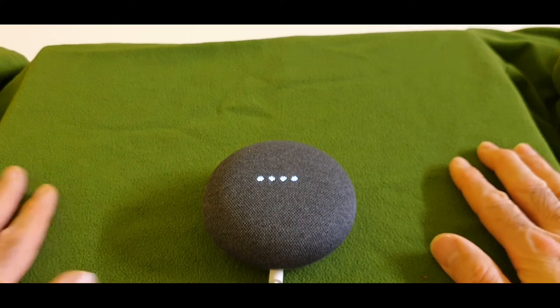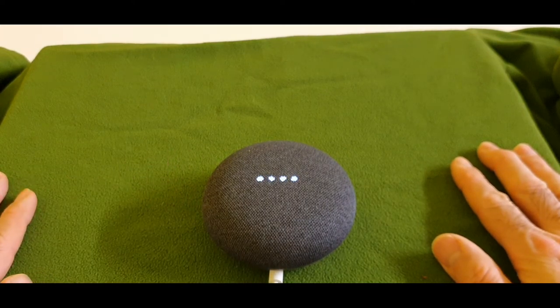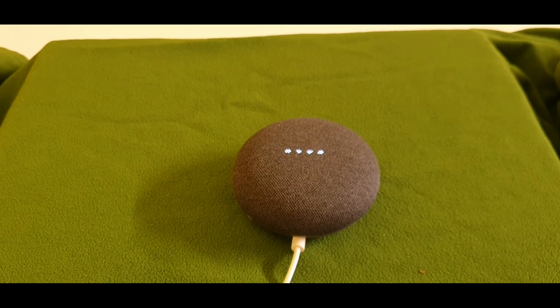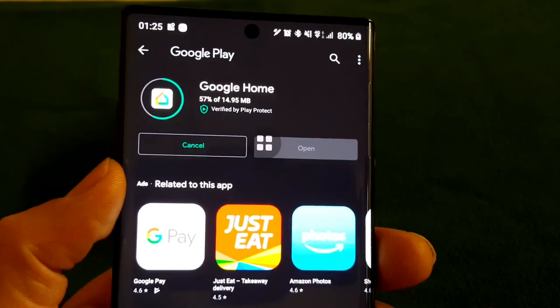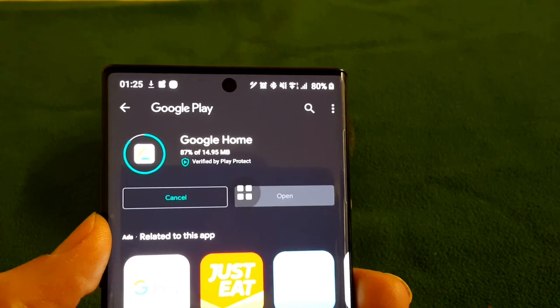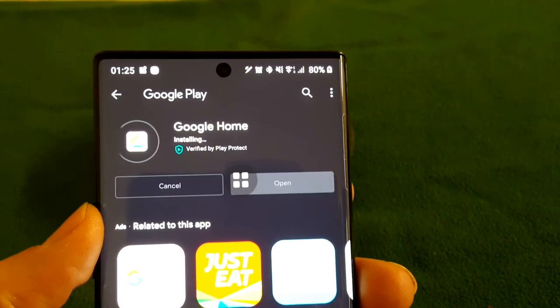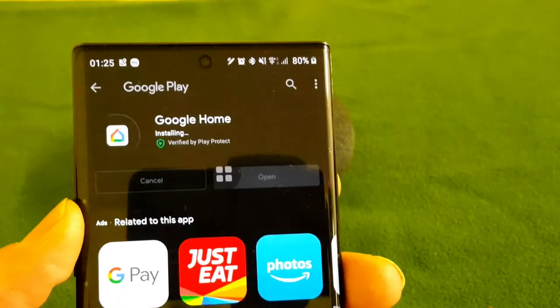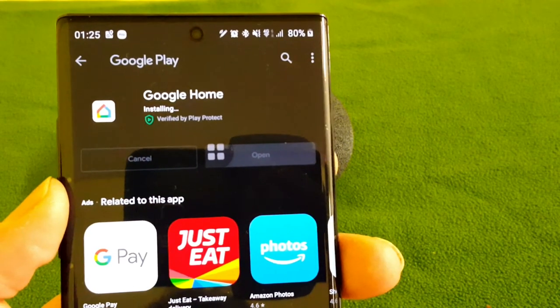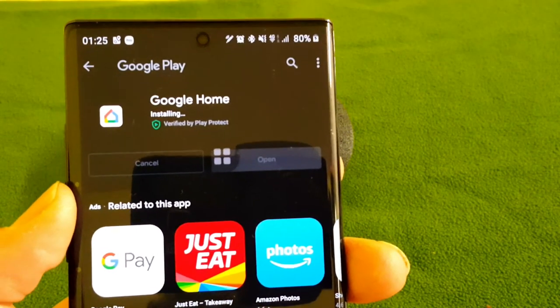It says 'Hi, to get started download the Google Home app on a phone or tablet.' The microphone is back on. It says download the Google Home app. I switched to the old phone and I'm just downloading the Google Home app — you can see it on the Note 10 5G Plus, it's downloading.